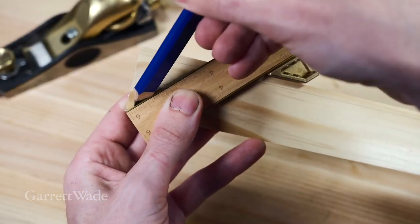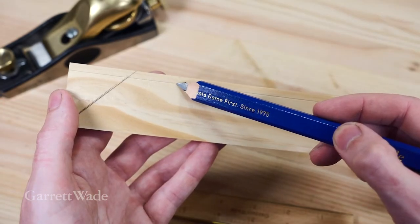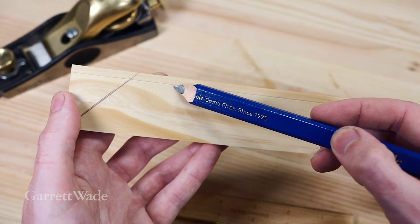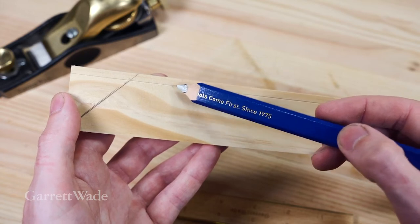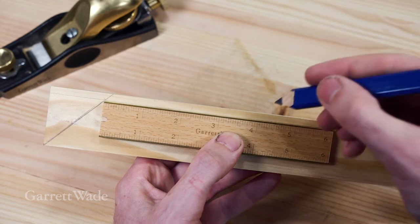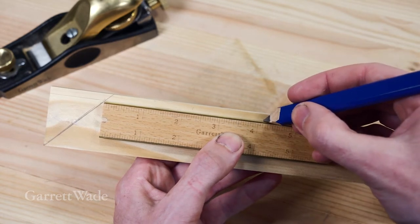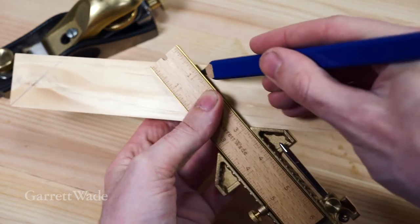Now we can start laying out our rails. Start with a 45-degree angle. My glass will sit within this space created by this line. I have to measure on the line and not on the edge. This frame is going to be a 4 by 6, but instead of just going to 4 inches, I'm going to give myself a little bit of space — four and an eighth. That'll give me a sixteenth of an inch on either end for a little wiggle room.